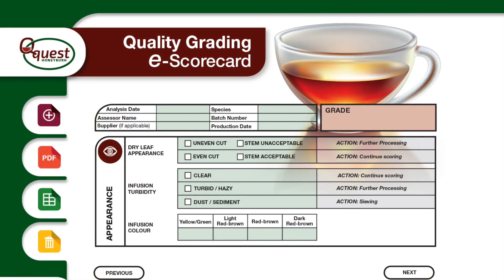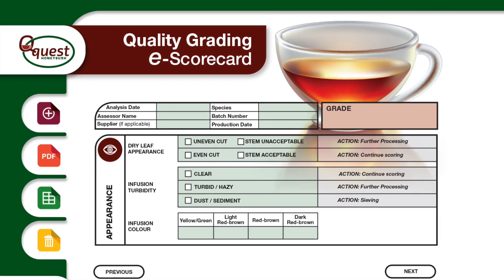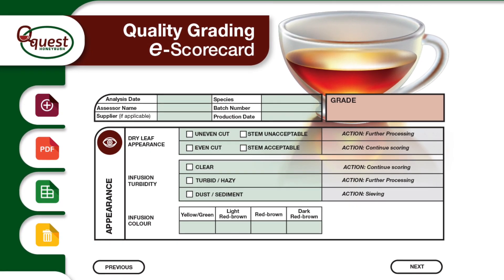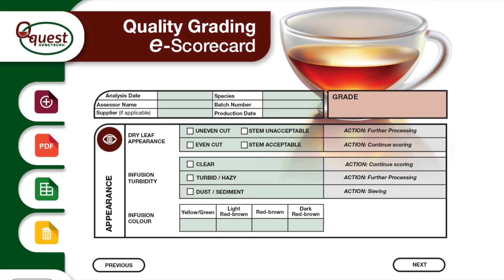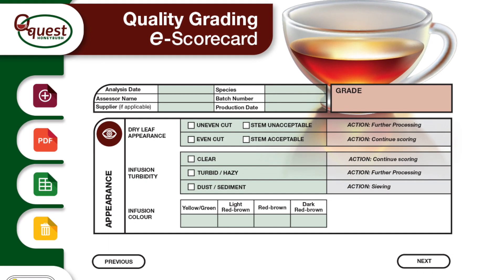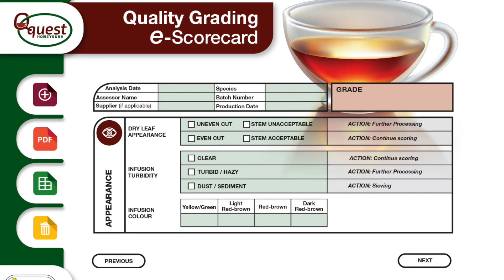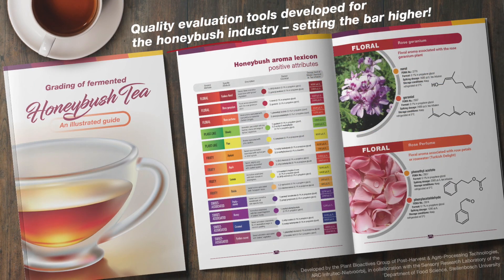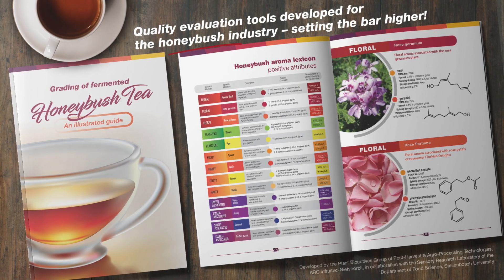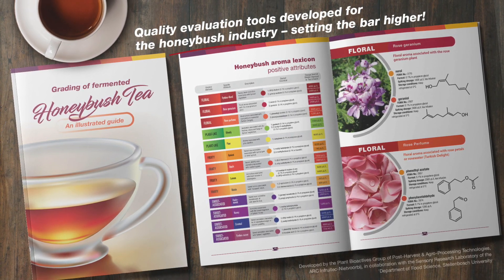The second quality control tool is an electronic scorecard that can be used by industry for quality grading of Honeybush. This scorecard is used to evaluate the colour, aroma and taste and flavour of Honeybush infusions, which is then used to calculate an overall quality grade. An illustrated manual containing information on different aspects of these two quality control tools is available to the Honeybush industry for use.